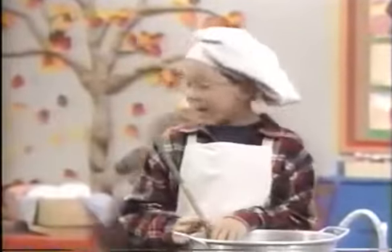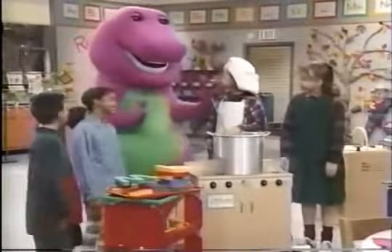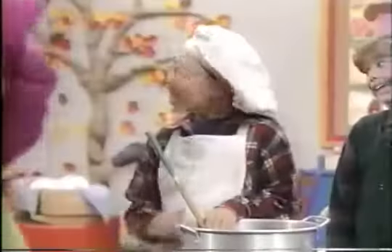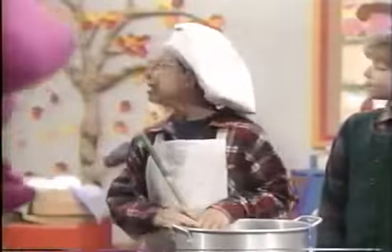Welcome to my kitchen. It's my favorite room in the house, because I like to help my mom and dad cook. Well, speaking of meals, Sean, what are you cooking that smells so delicious? Why, it's my very best alphabet soup. Would you like to help make it?